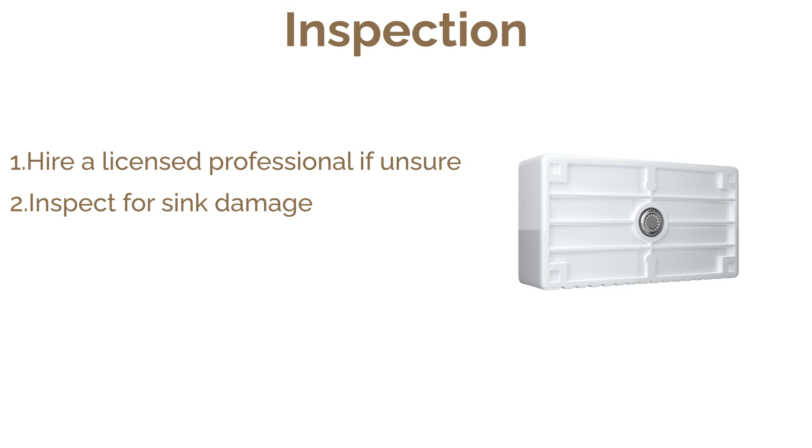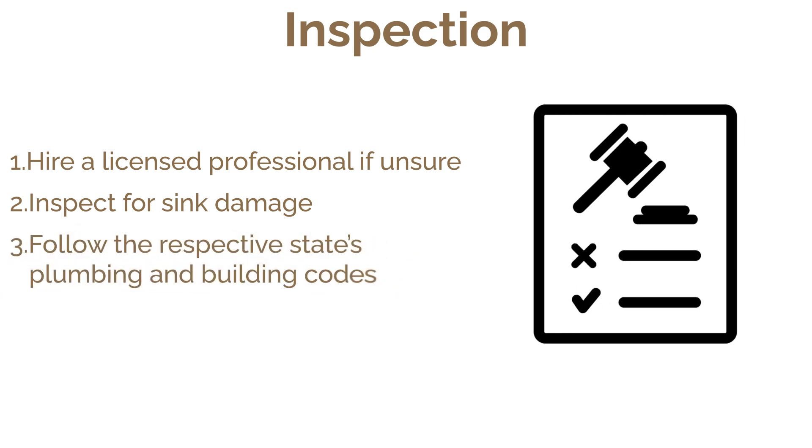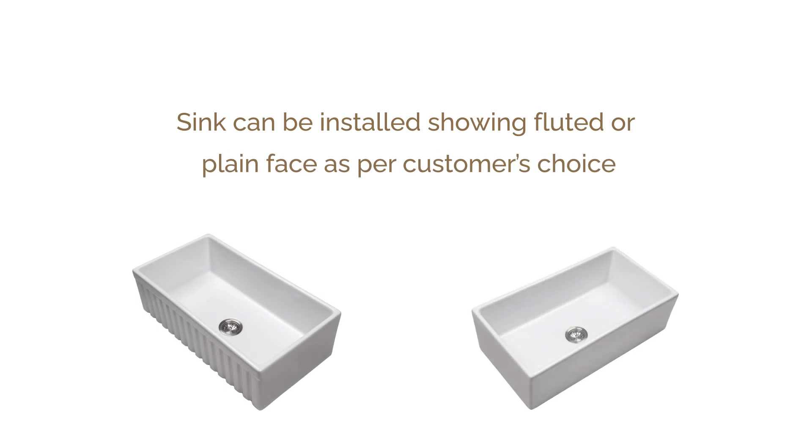Remember, this guide is a general reference. If you're unsure, it's best to hire a licensed professional. Before installation, inspect your sink for any damage. Always follow your state's plumbing and building codes. The sink can be installed showing the fluted or plain face as per the customer's choice.